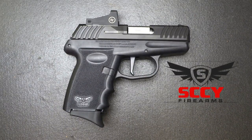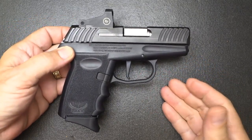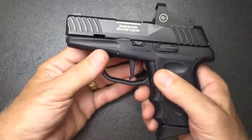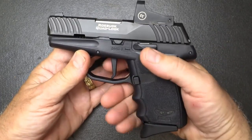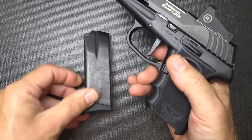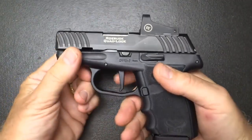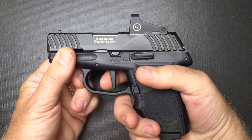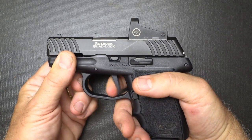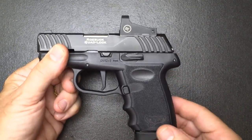The SCCY DVG-1 in the RDR — red dot ready — option. SCCY has really come a long way with their firearms and this is their first striker-fire option. They still offer their double-action pistols, but this one is striker-fire with a flat-face trigger that is really smooth. You get 10 rounds and two magazines with curved base plates. What really sets this pistol apart is the trigger — it has a little bit of take-up, a little resistance, and then a nice break. It's a vast improvement over the original, and there's also some redesigning to make the grip just a little bit thinner.